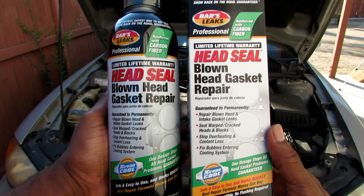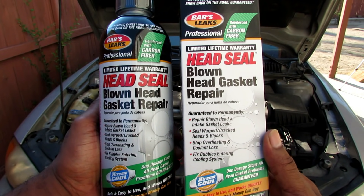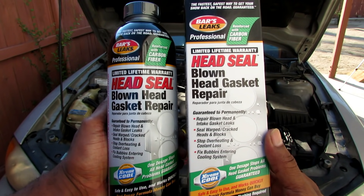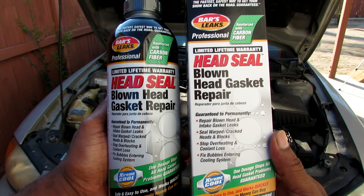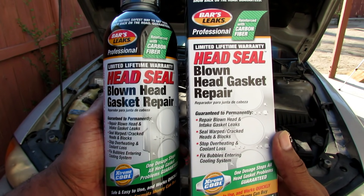Head seal blown head gasket repair. Do these pour-in products really work? If they do, how long do they work? How long does it take? How much do they cost? That's what we're going to discuss in this video. Let's get started.